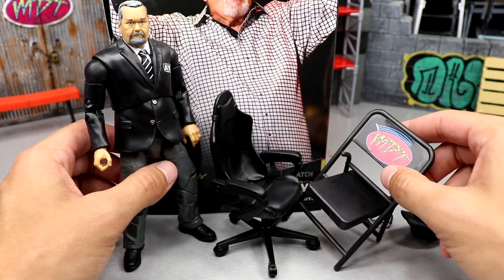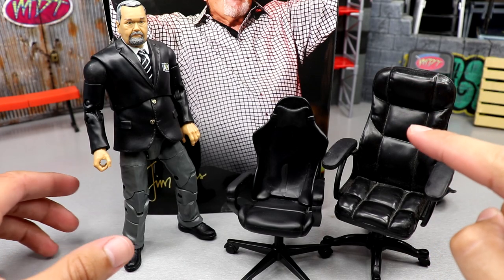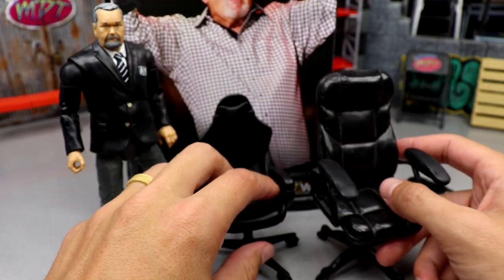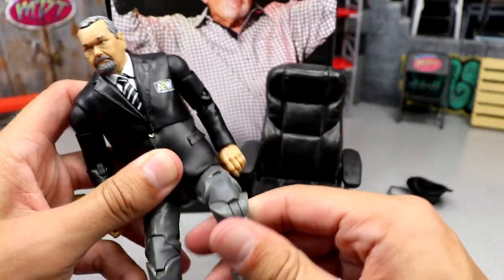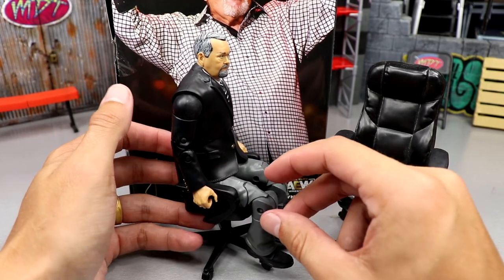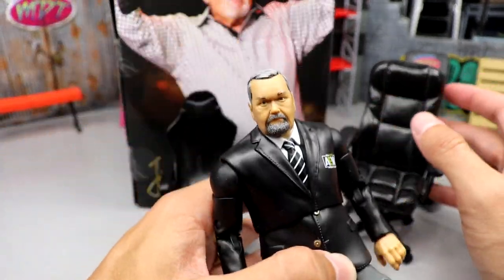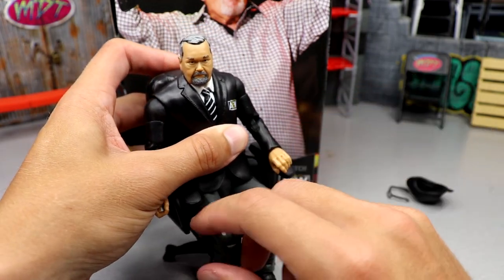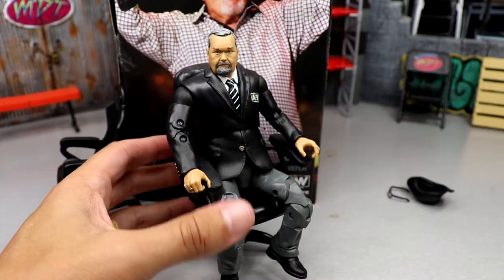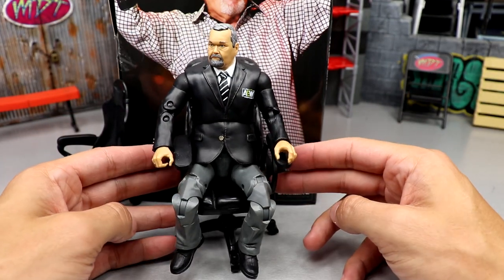Let's compare it to the Mattel one. The Mattel chair is much, much more realistic — it can even lean back, which is pretty dope. Sitting JR in his included chair, it doesn't look great — it's like a baby office chair. Then putting him in the Mattel chair, the proportions are a lot better. His feet don't touch but he'd be under a commentary table anyway. That looks a million times better, and he sits pretty well — his articulation helps with that.